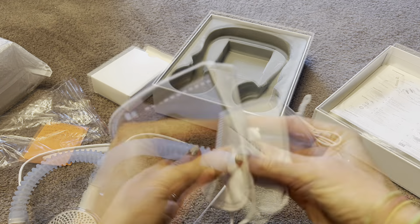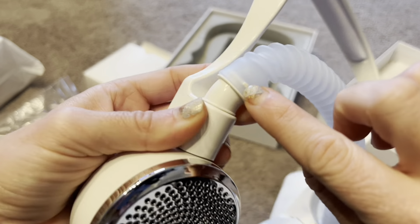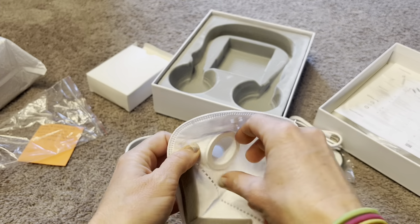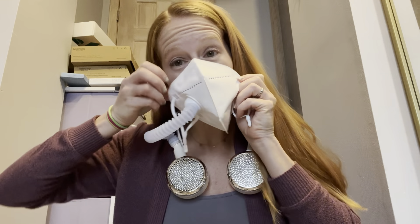I got everything set up. All you need to do is connect the silicone tube — there's a little piece that snaps in — then use the connector to snap onto the mask and connect the silicone tube. Once everything is connected, you put it around your neck. It's very comfortable and doesn't feel heavy at all. You could definitely wear this on the go anywhere.